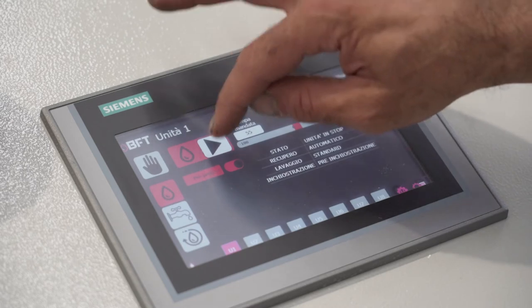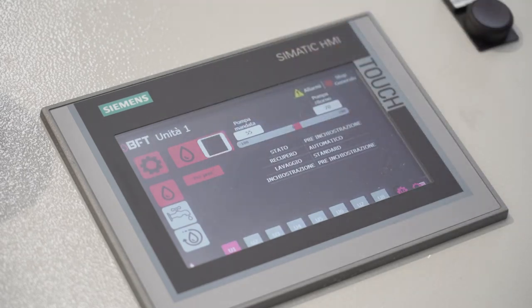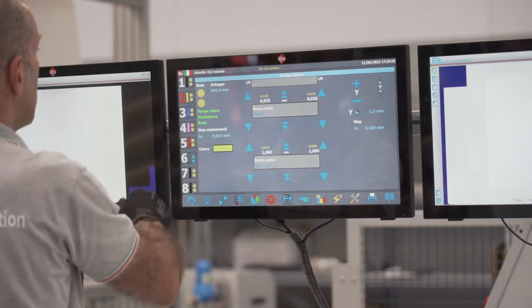The BFT Flexo inking and wash-up system are fully automatic. All you need to start any cycle is press a button on the system touchscreen or operate on the machine's main screen.